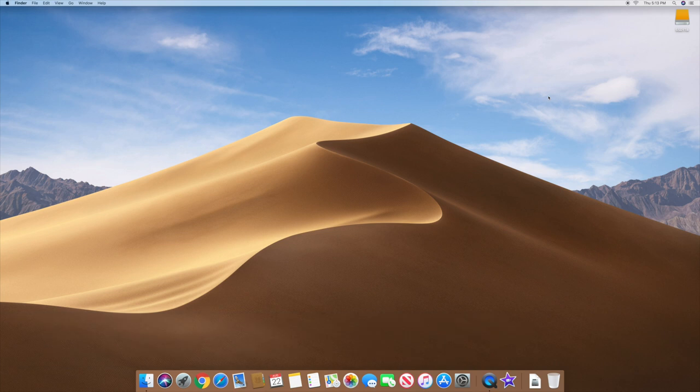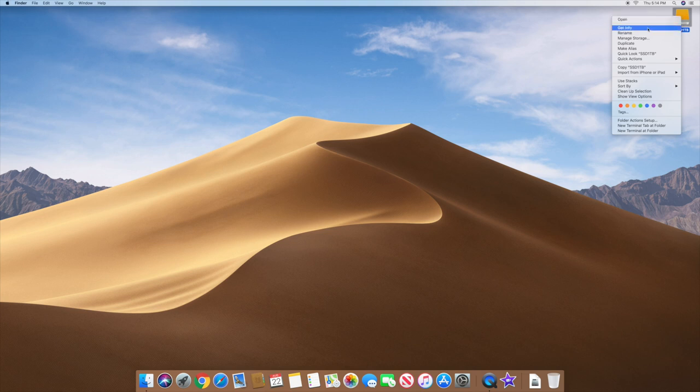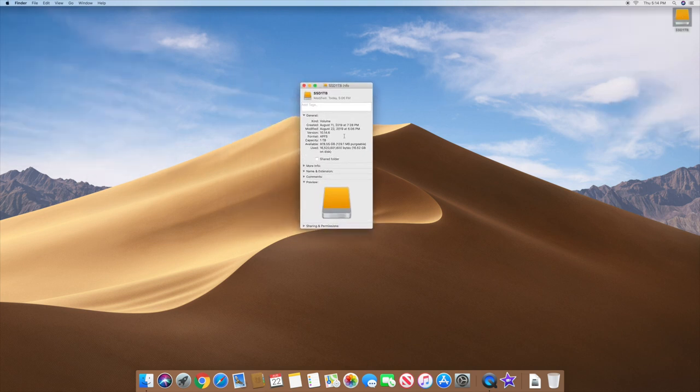You're now looking at the OS booted off that external drive you just installed on. Keep in mind you still have your other version — you can boot back to your internal Fusion drive anytime. I just didn't want to open up this 2017 iMac, so I'm booting off this external drive. If you right-click on the drive icon and click Get Info, it shows one terabyte capacity and confirms it's an SSD.